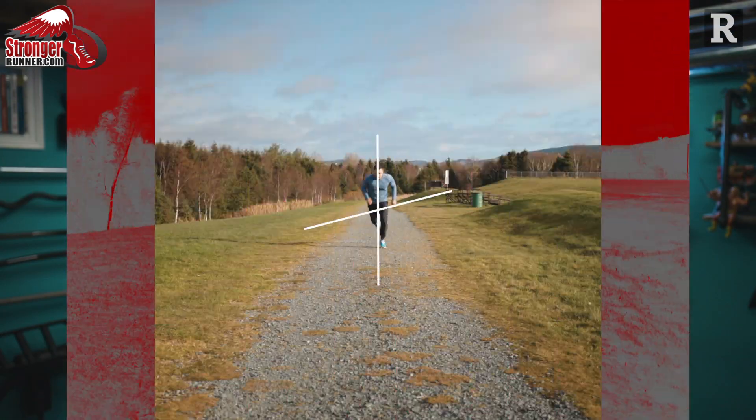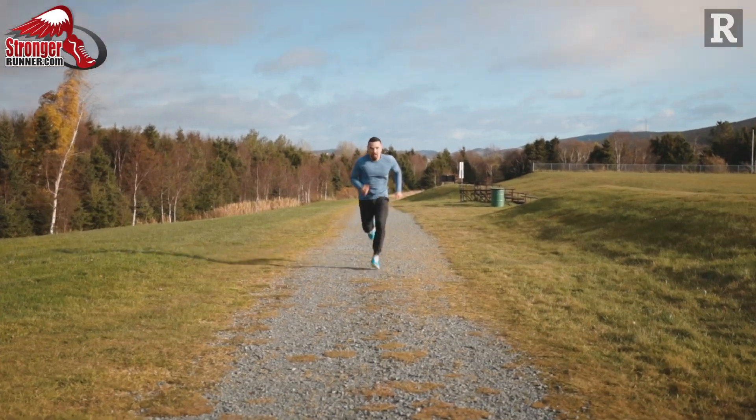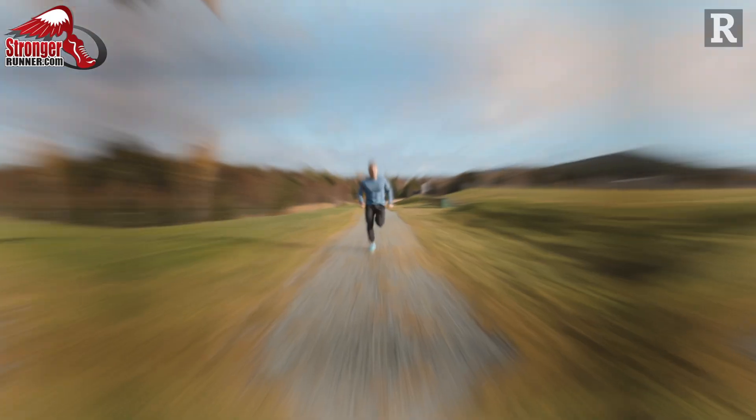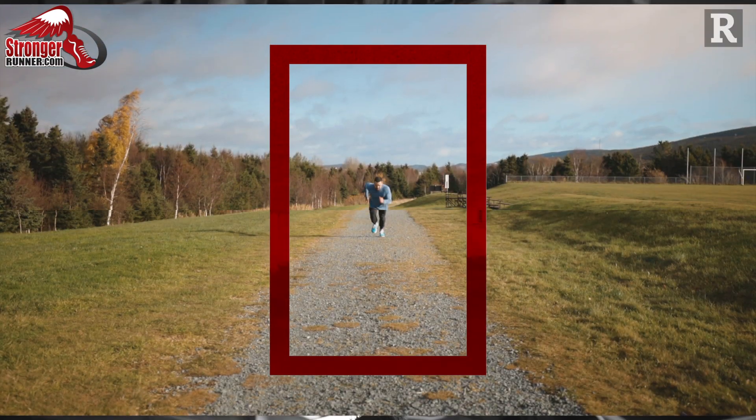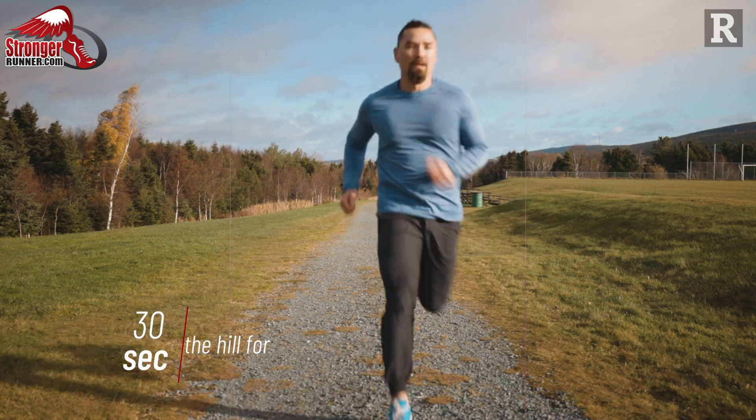The last exercise is an actual hill sprint. Start at the bottom of the hill and run as fast as you can for 30 seconds. Feel strong and light on your feet, swing your arms explosively, touch the ground only with the balls of your toes, drive your knees high, and try to travel up the hill as fast as you can. Once you get to the top, turn around and walk back down before starting your next set.